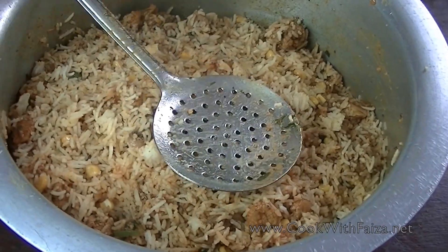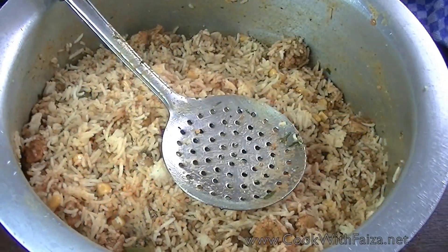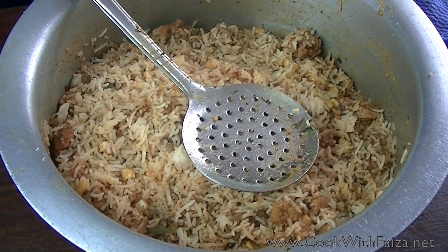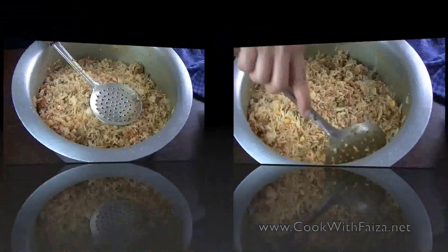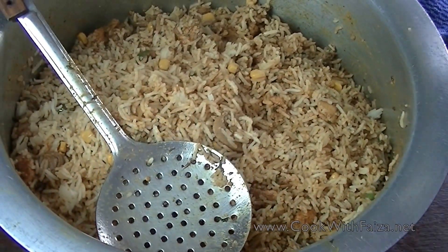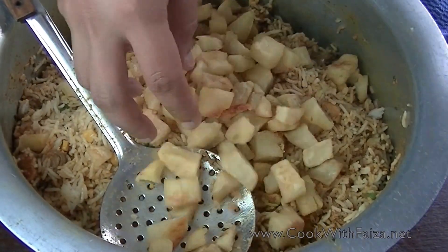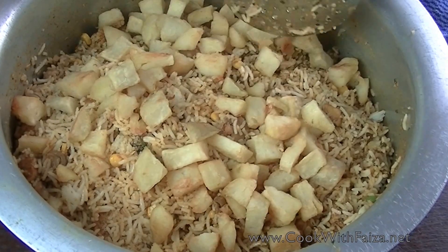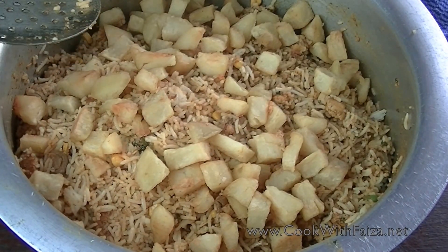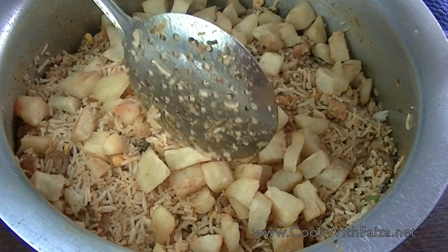After putting all the chicken together, cover it on low flame for 5-8 minutes so that it simmers and is ready to dish out. Before simmering, add the aloo (potato) here — sorry, I forgot to show you earlier. The aloo is boiled and fried so it will be soft. Add it at the end.